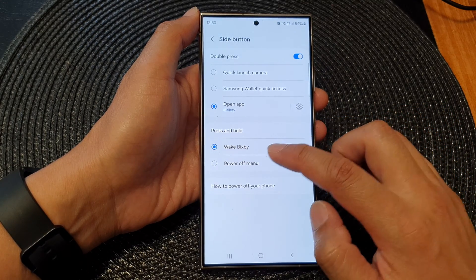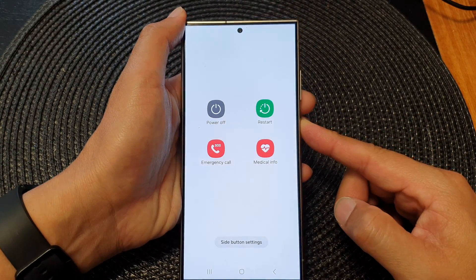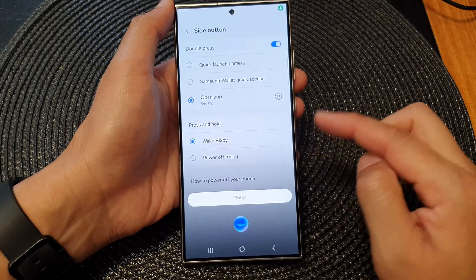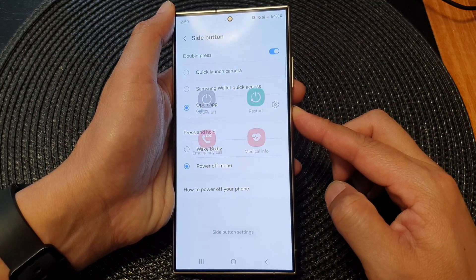In here, select Power Off Menu. Now when you press and hold the side button, it will open up the power off menu. Normally it will open up Bixby, but we can now set it so that when we press and hold, it will open up the power off menu instead.